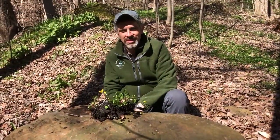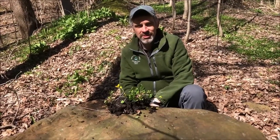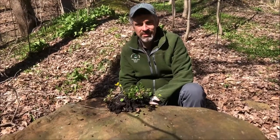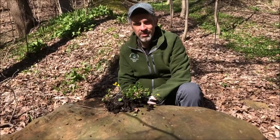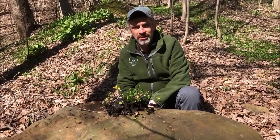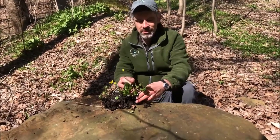Hello, my name is Joel Feerum. I'm a land steward with Geauga Park District and today we're going to teach you a little bit about an invasive plant that may be in your yard and is also in some of our parks. We're here today at Orchard Hills Park in Chesterland and we're going to tell you a little bit about Lesser Celandine.